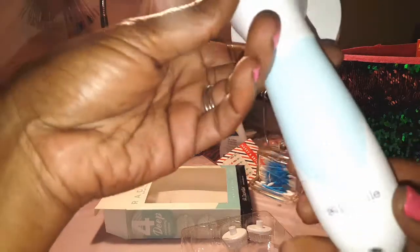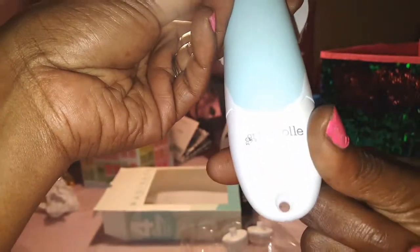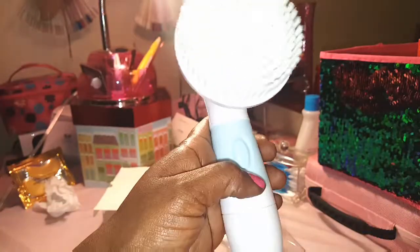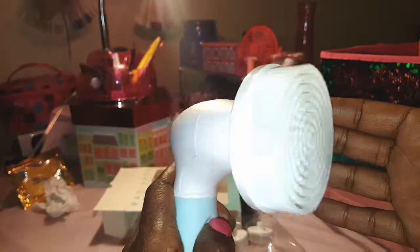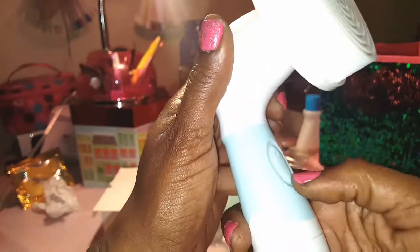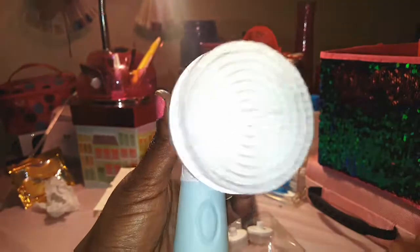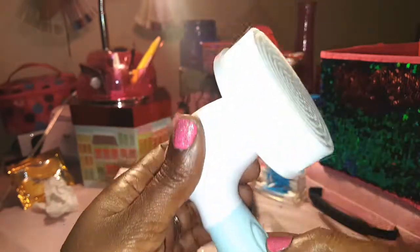It says Duval on it. It takes two batteries, which go inside here — you just pull it down. This is your power button to turn it on. My batteries are a bit weak so it's not going as fast, but I think it's just the one speed.